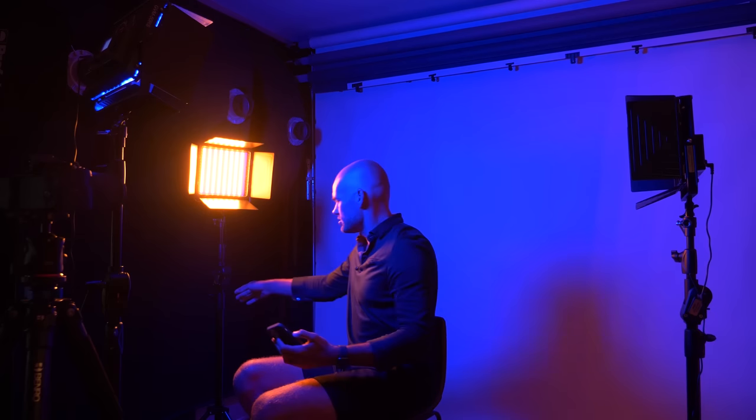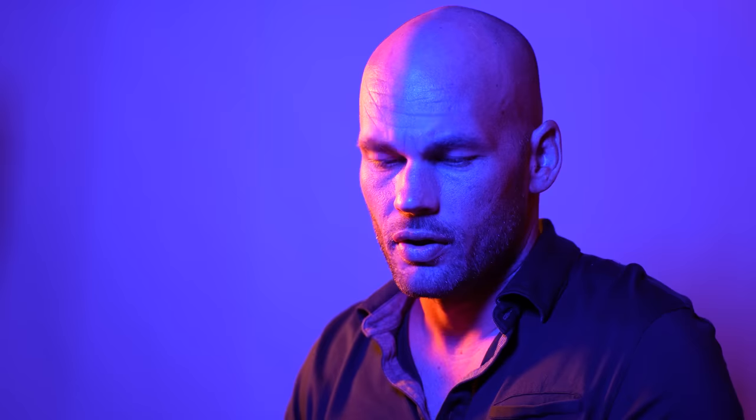I think this is looking much better. I'm looking at myself here on the Imaging Edge Mobile app for Sony cameras — this lets me look off-frame but still see myself and see the way the colors work. I think the direction of this light needs to move back just a little bit though.